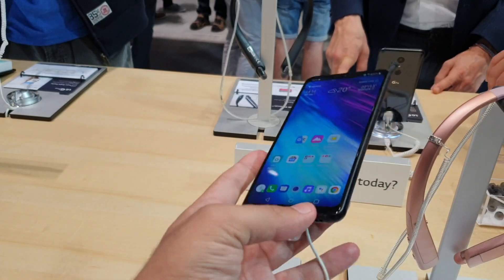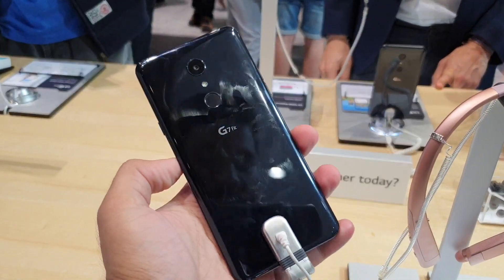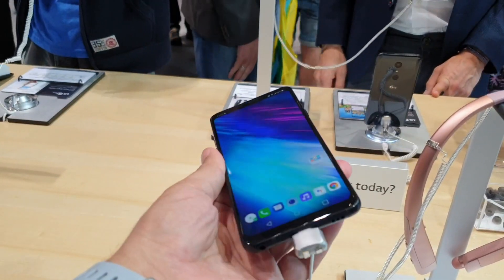Hi friends, I am Nithansh and I am at LG's booth at IFA 2018 where LG has introduced a lot of smartphones recently and I have managed to get my hands on them.